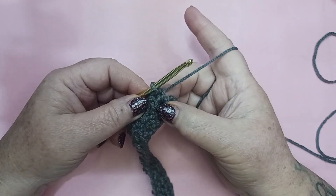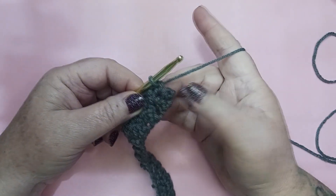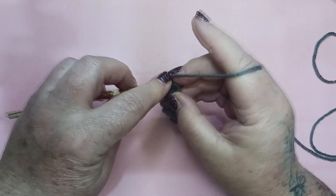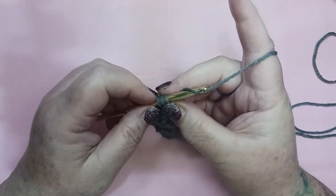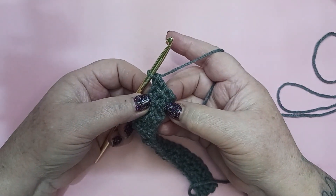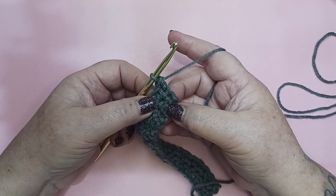Just put my last single crochet in — that is stitch number 21. I'm going to go right here and place a double crochet in that very first single crochet, and that will finish off row 2. Let's move on to row 3.